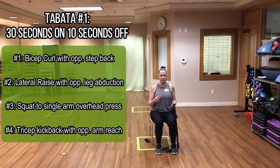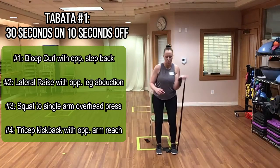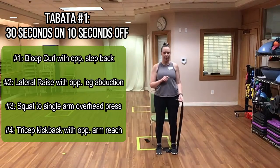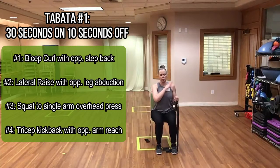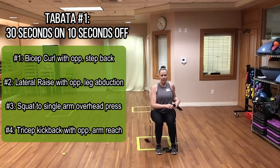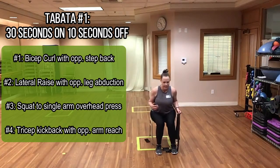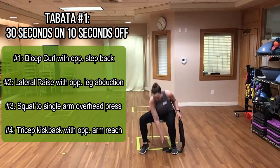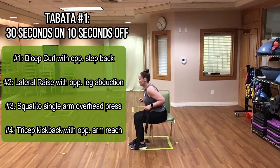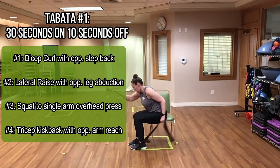The third exercise is a sit-to-stand to overhead press. You have two options: you can do a sit-to-stand and do your overhead press while standing, or you can sit-to-stand and sit back down and do your overhead press seated. Feel what your shoulder is like today and do what feels good. The final exercise is a tricep kickback with an opposite arm reach — hitch forward, keep your elbow at your side, and straighten out your arm.